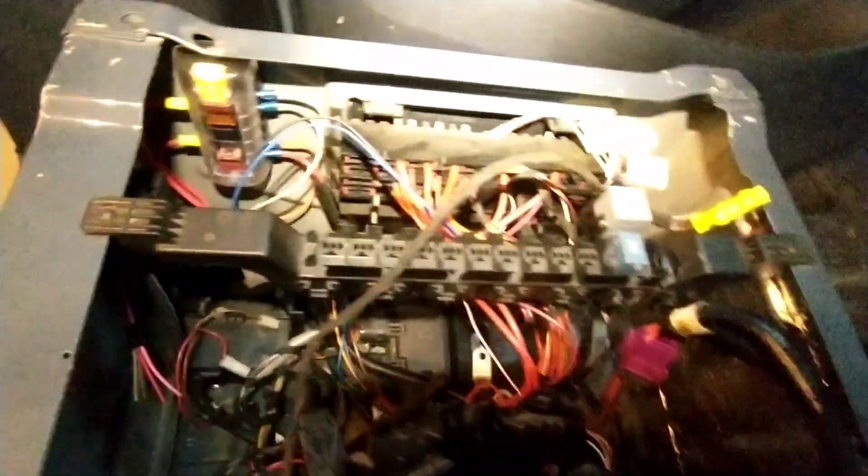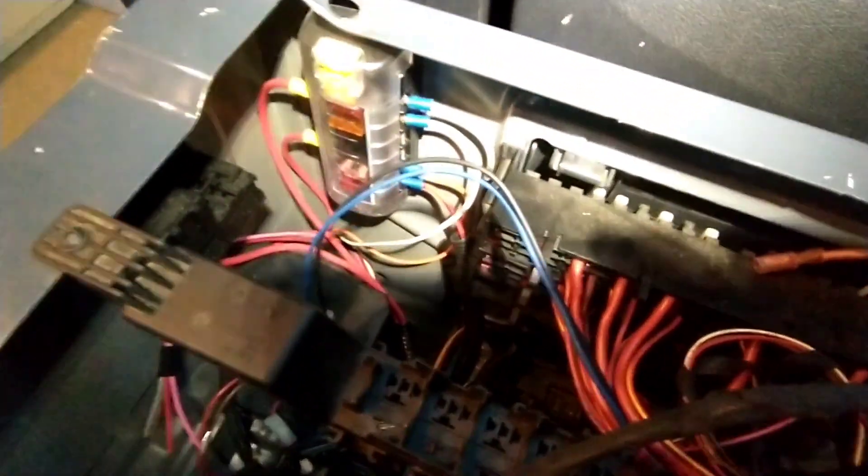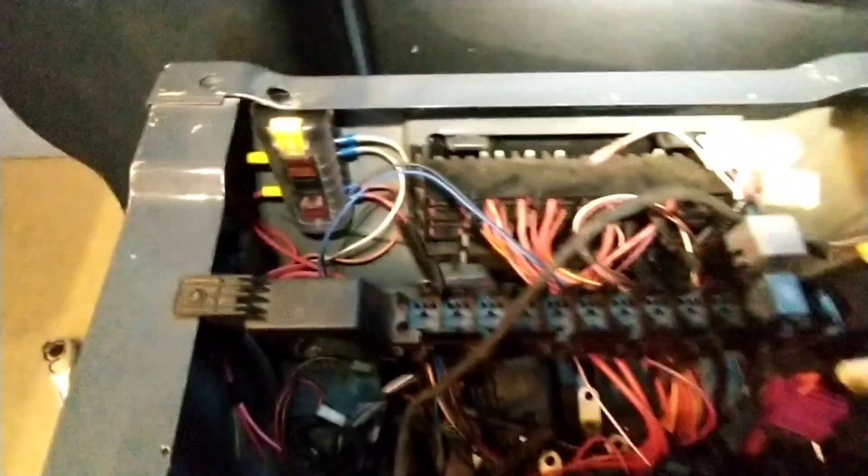And that's about it for in here. I've got a couple other fuse boxes and things I've added for other projects in here. If you want to check out my other videos, or if you've got any questions, leave them in the comments.